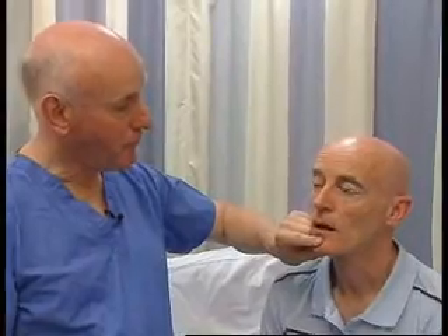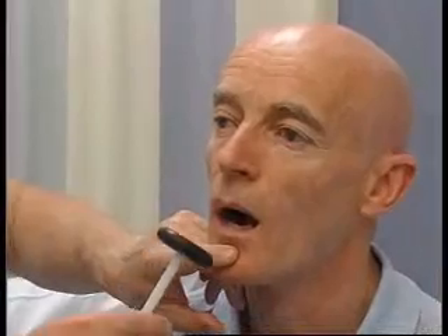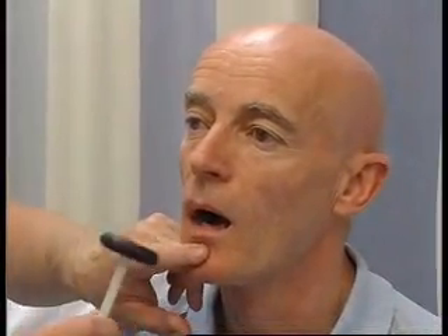There's an important tendon reflex called the jaw jerk, which is abnormal in people with upper motor neurone lesions. To test this, could I ask you to open your jaw very gently. Just relax, keep it relaxed but open it gently. I'm going to put my finger on the jaw and hit my finger — and there's a little jaw jerk, and that's normal.